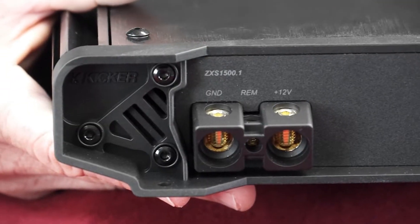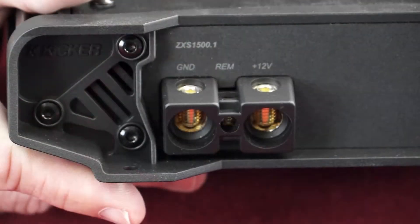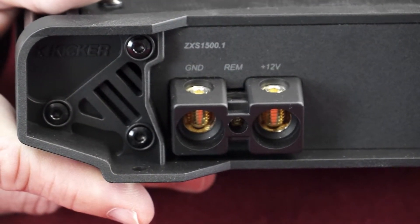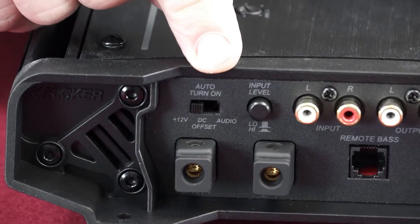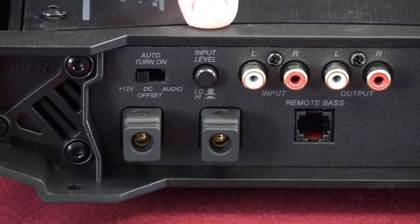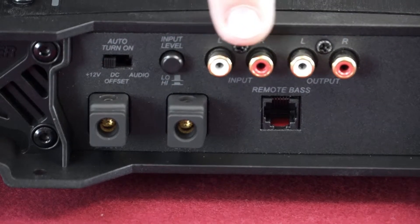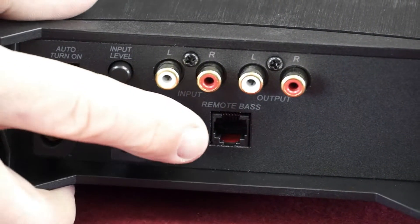On one side of the ZXS 1500.1 you have the ground, positive 12-volt, and the remote turn-on connections. On the other side there is the auto turn-on switch for the 12-volt remote turn-on, DC offset, or audio signal sensing; the input level for selecting either high or low level signals from your source unit; RCA inputs and outputs; speaker connections; and the remote bass jack for the remote level control.